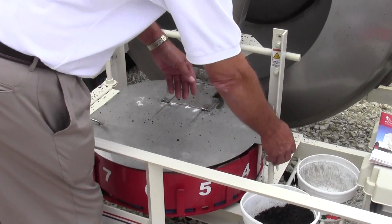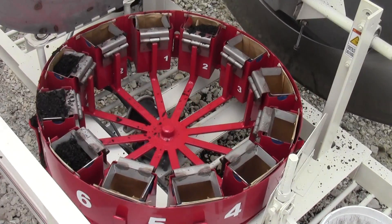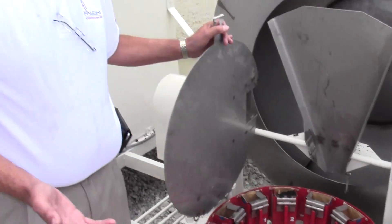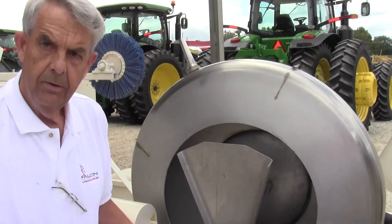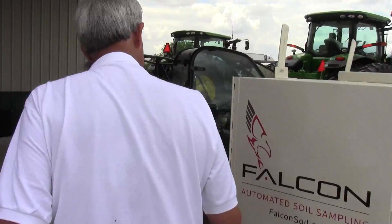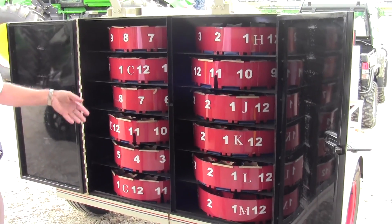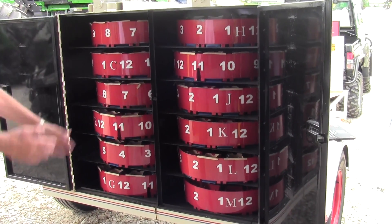Can you open that tray for us? That's how it operates — there are 12 containers, so 12 unique, individual samples, and all of this can be done without stopping. The only time you have to stop is when all 12 containers are full, then you stop and change containers. I have storage on the rear — this box holds 12 containers, 144 samples, so with one in the carousel on the front, you have 156 samples that you can take with the machine.